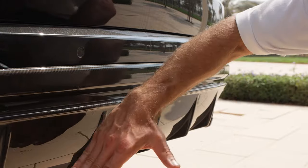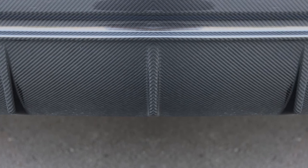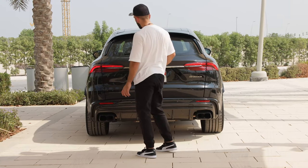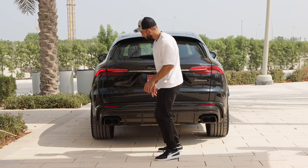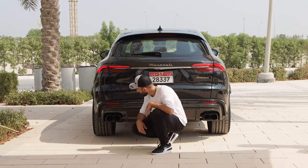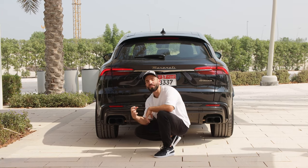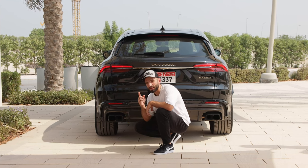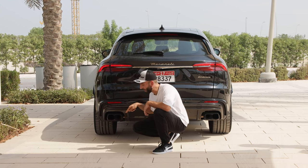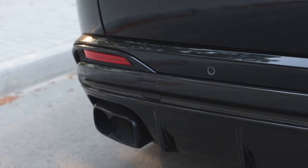The entire rear end is finished in carbon fiber — it's a huge carbon fiber panel. The entire weave is in the same orientation or direction. I wish it was symmetrical and split in the middle in a V direction for the carbon weave. There is no Trofeo badging from behind, so the only way to tell it's a Trofeo is from that carbon fiber and from the exhaust tips. Those are real functional tips, finished in a nice metallic way. I wish they were circular like the Levante Trofeo. Maserati, fun fact, labels these as quad tips on the spec sheet.